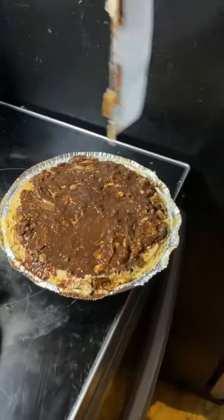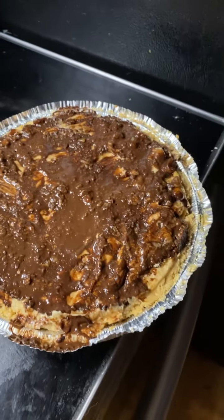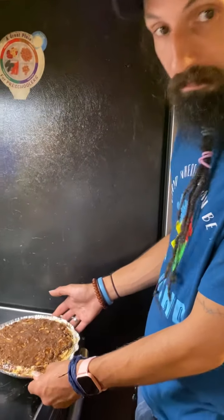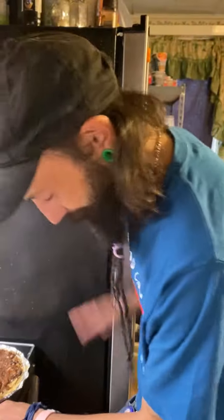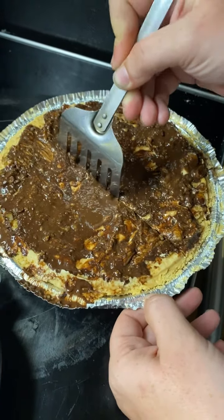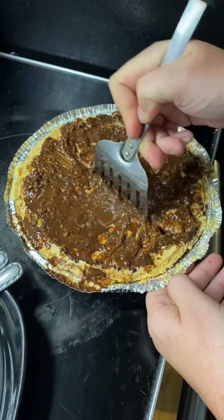Look at that — it looks so yummy, y'all. It smells yummy, hardcore peanut butter deliciousness. This is our breakfast. Sorry, I forgot to go deeper — I forgot it's a pie.